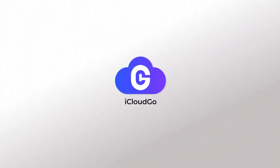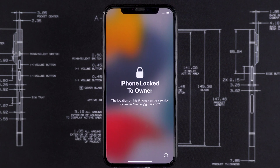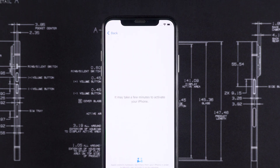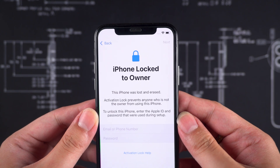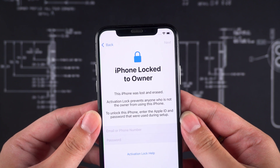Hey everyone! Welcome to the iCloud Go channel. Unlocking the iPhone's activation lock without an Apple ID passcode is complicated. For security reasons, Apple usually locks the iPhone as the owner after it is force reset.